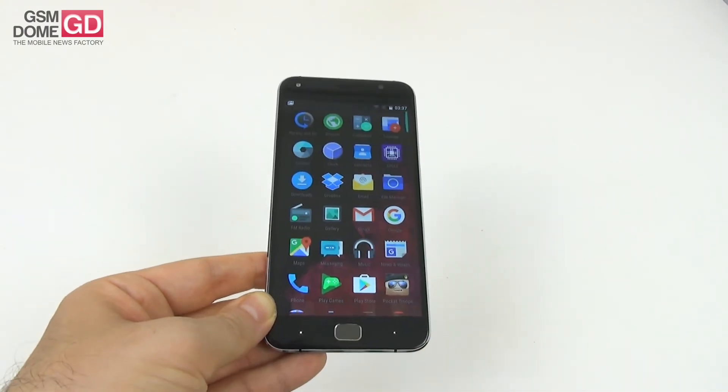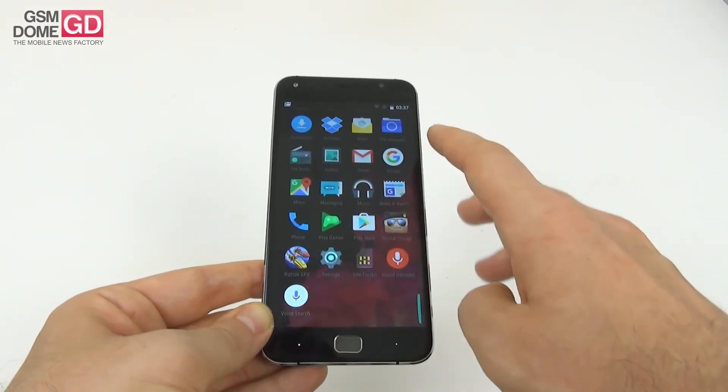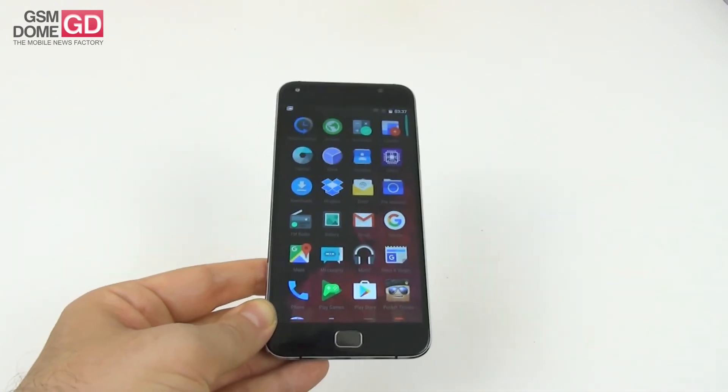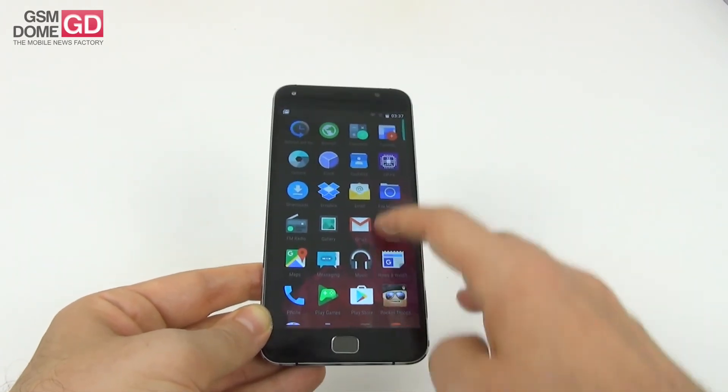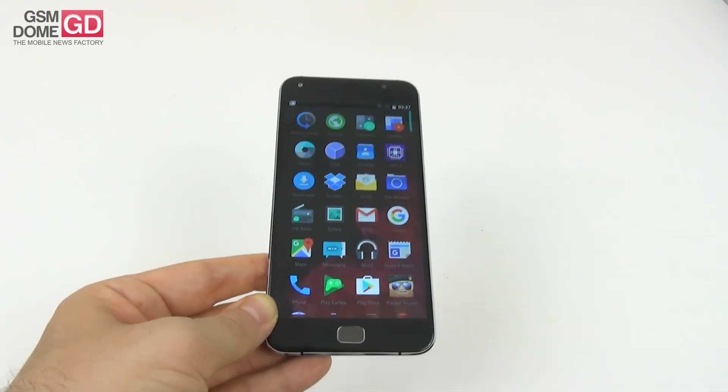As far as pre-installed apps go, I'm happy to report there's no bloatware. The app drawer has vertical scrolling and there are only 25 apps — only the basics and those from Google. That gives me great joy.